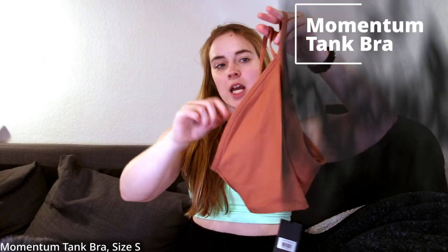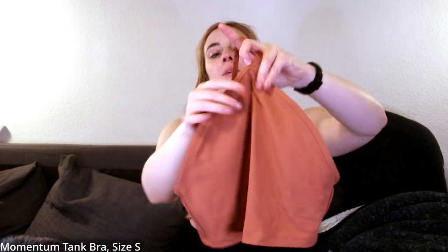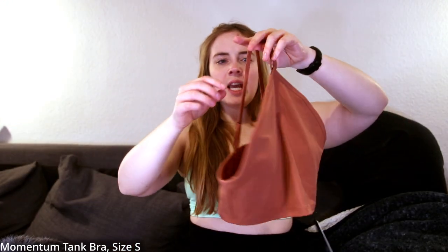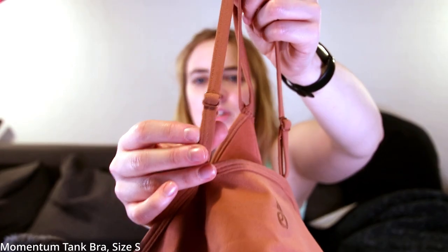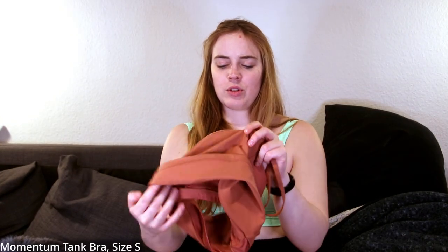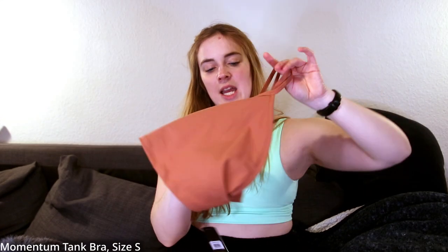Next up, the Momentum Tank Bra in the color clay. I'd consider this more of a crop top with a built-in sports bra or shelf bra than a bra itself, but they call it a tank bra. We have high neck coverage, a little bit of fabric, and the outside is slightly softer than the first two sports bras. In the back, the two straps split and are adjustable. Inside you have a built-in shelf bra in solid fabric — not mesh — with removable cup pads and elastic underneath, so you don't need to wear anything under this tank. There's also a tone-on-tone Ryderwear logo in the back.